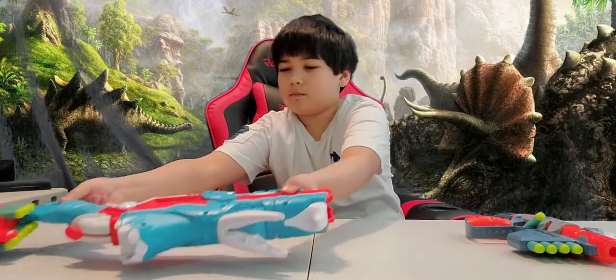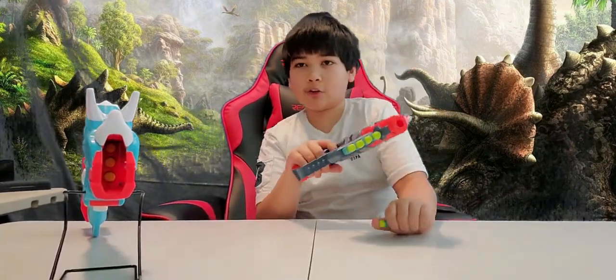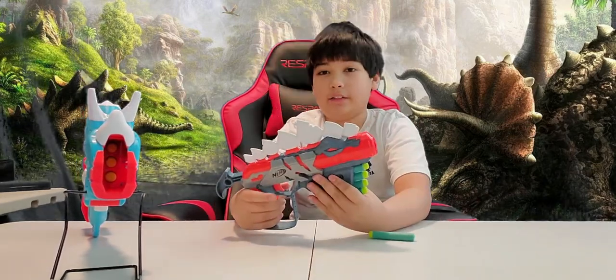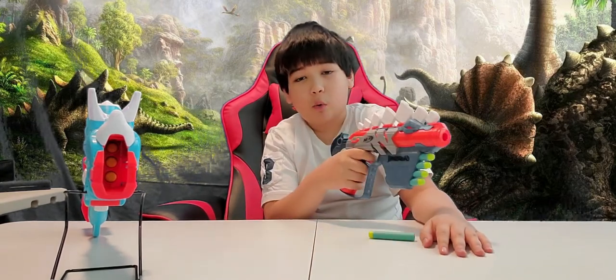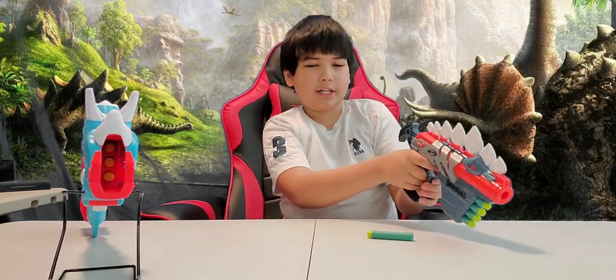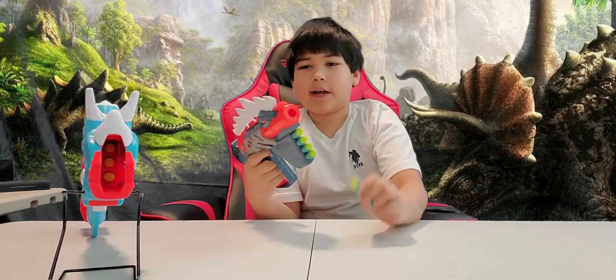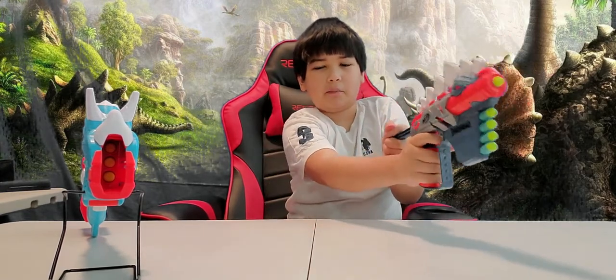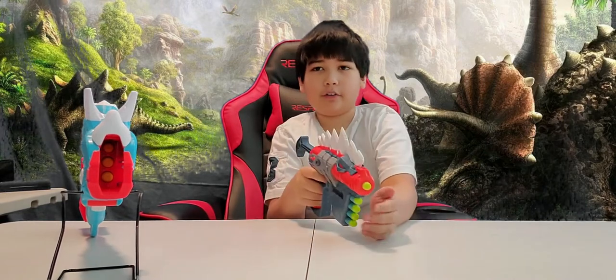Repeat the process to fire the next dart until you run out of ammunition in the chamber. Now let's go over the Stego Smash blaster, which is the smallest blaster in the entire Dino Squad series. This blaster resembles the head of a Stegosaurus with all the sharp spines at the back of its head. There is no sight or scope, but you can probably use the spiky plates on the head to try to aim. It has four dart storage compartments at the front and it can shoot one at a time. To load the dart, you simply put it in here and then pull the back part, and then pull the trigger to fire. It is also similar to the Fire Strike.